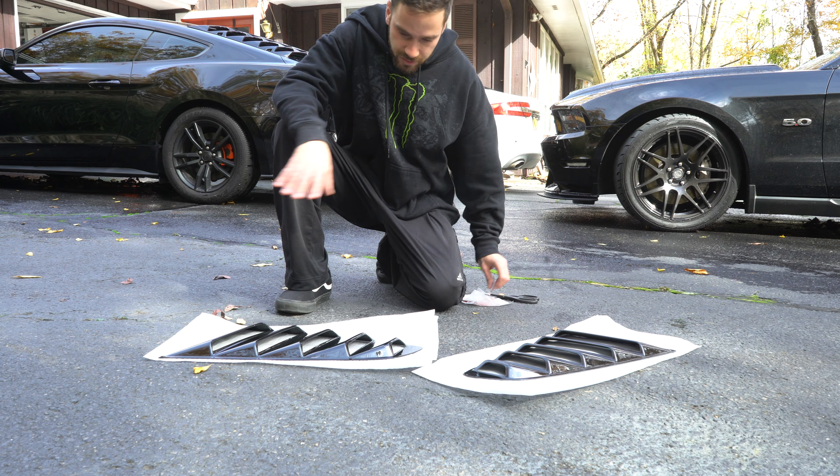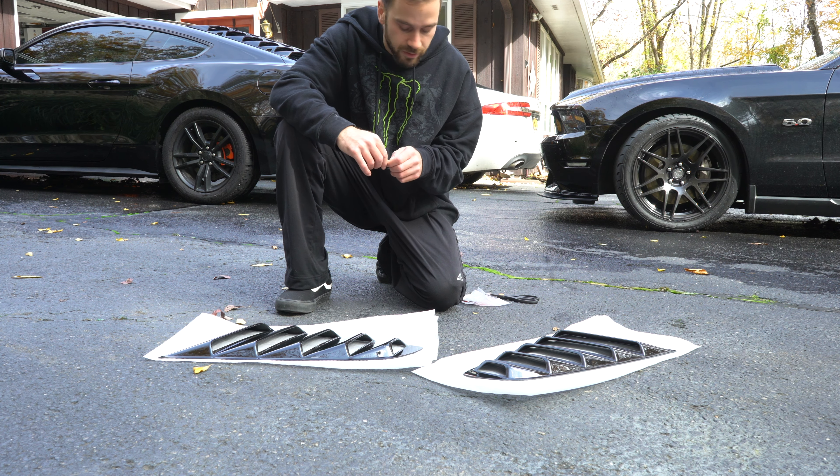Alright so let's get started. The first thing we're gonna want to do is just get your louvers out on a clean surface — I just used the packaging they came in. We're gonna want to flip them over and just clean the edges along the whole louver here. Make sure there's no dust, grime, anything like that. Wipe that down. Then take your 3M tape, just like rolling out any kind of tape, measuring it for how long you want it to be.